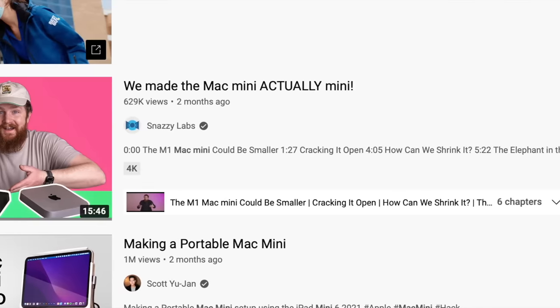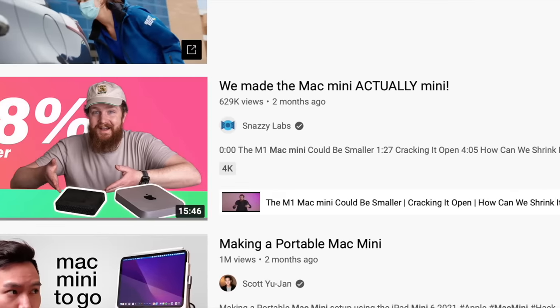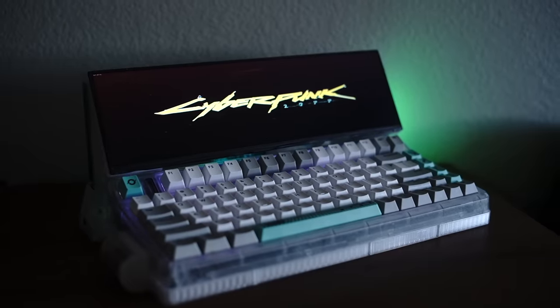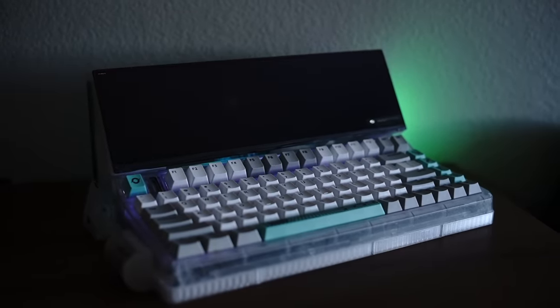So that kind of summarizes it — it lost a bunch of the convenience of a laptop, and it gained a bunch of the really nice quality input devices of a desktop computer, so it falls somewhere in the middle. I've enjoyed using it enough that it almost makes me want to try this again but with Mac Mini hardware. That's all for this video — comment, like, all that stuff for the YouTube algorithm, and have a great day.